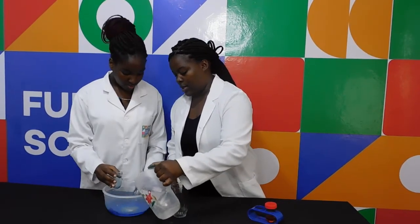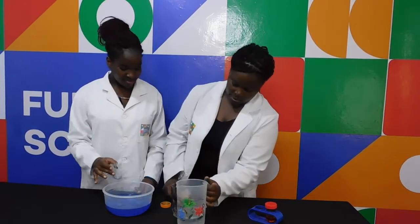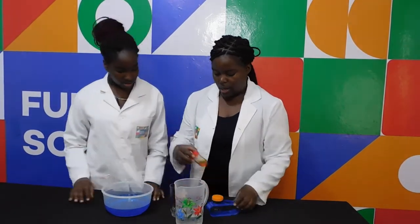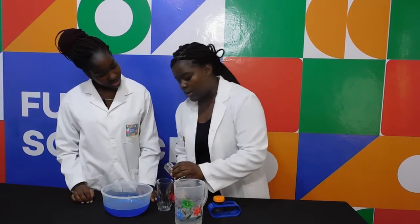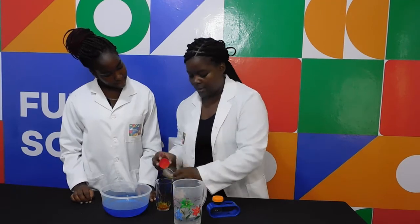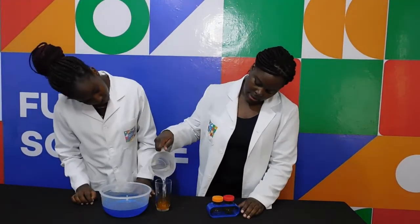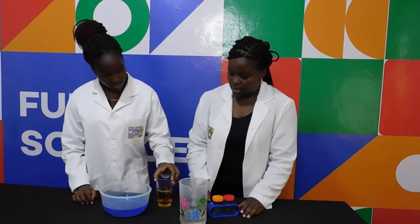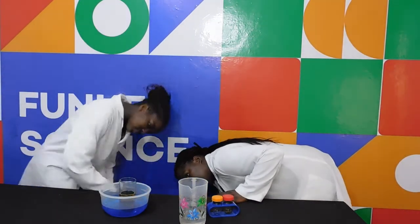Now add water. Good. Then we will take our yellow food color and pour it in. Pour some water in and pour it. And place it inside.